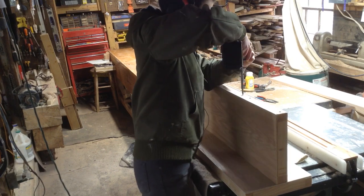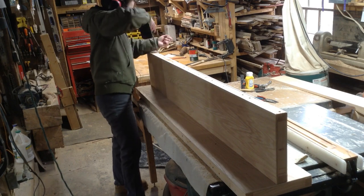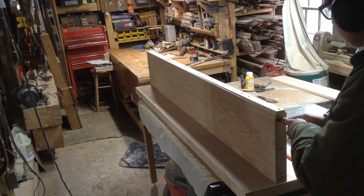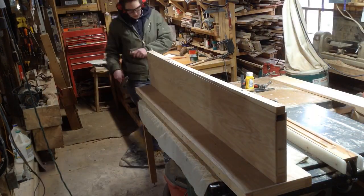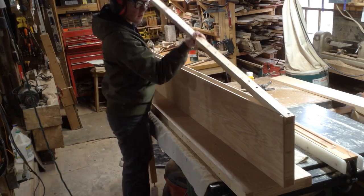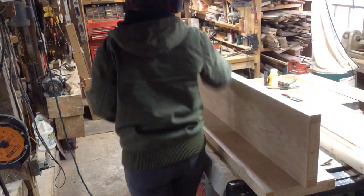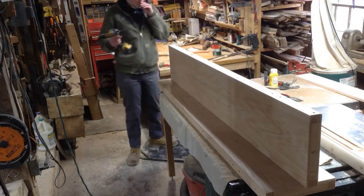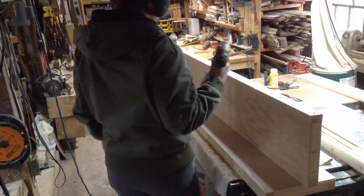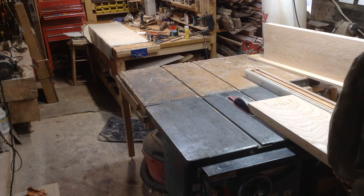Then I removed the back ledger — you can see it pops off since there's no glue on it — and this is the piece you'll attach to the wall. I reattached it with only two screws, sunk them really far into the piece, because I'm going to rip the back all at once so that my ledger and the back side of the plywood are perfectly flat and square. I countersunk the screws so my blade won't hit them, then ripped everything square.